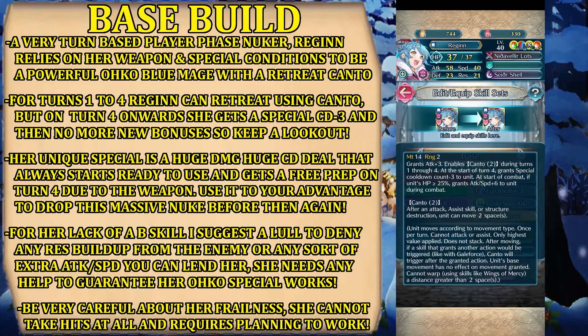Canto only applies for turns one to three. On turn four, she gets special cooldown count minus three on herself. And then always — this is an effect that is always active — at the start of combat, if she has more than 25% HP, she gets attack and speed plus six during combat. So to sum up: attack plus three, Canto 2 on the first three turns, and then on turn four she gets special cooldown minus three, and always she gets attack and speed plus six if her HP is at or above 25%.